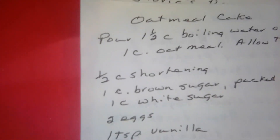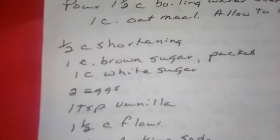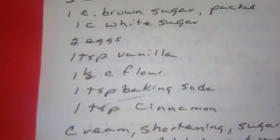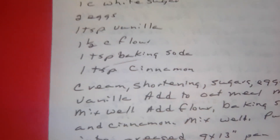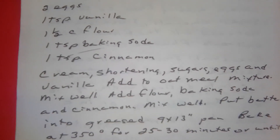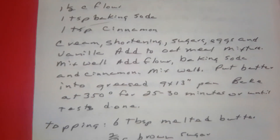Oatmeal cake. Pour one and one half cups of boiling water over one cup of oatmeal and allow it to cool. One half cup of shortening, one cup of brown sugar packed, one cup of white sugar, two eggs, one teaspoon of vanilla, one and one half cups of flour, one teaspoon of baking soda, one teaspoon of cinnamon. Cream your shortening, sugars, eggs, and vanilla together. Add to your oatmeal mixture and mix well. Add the flour, baking soda, and cinnamon; mix well. Put batter in a greased nine by thirteen inch pan. Bake at 350 degrees for 25 to 30 minutes or until tested done.